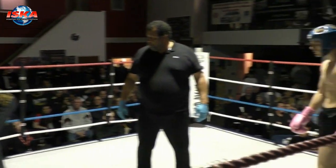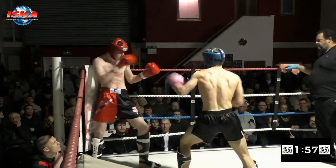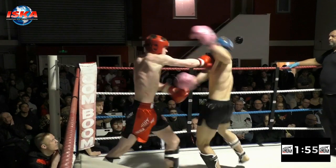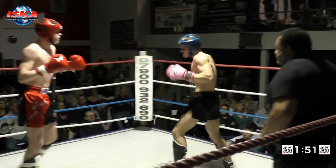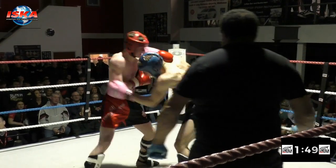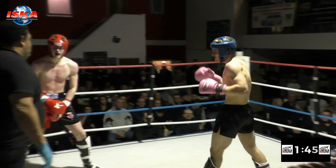Round two of three. Immediately Lahav sets the pace again, looking to push Stinton back. Stinton keeps his shape and length and throws the right hand, right leg, then bursts forward himself. So the pace increases, if anything, here at the start of the second. That side kick lands just a bit low there from Lahav.